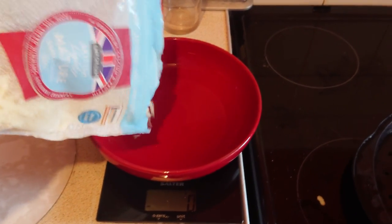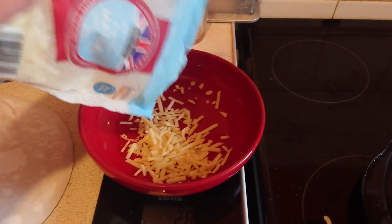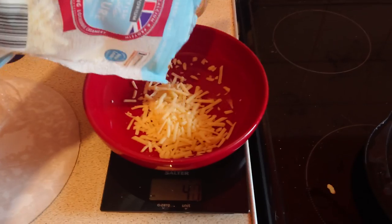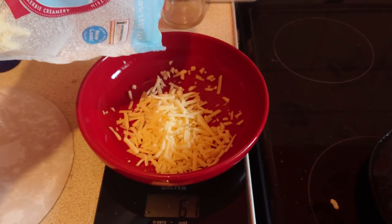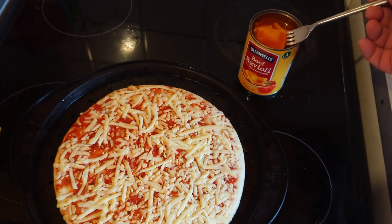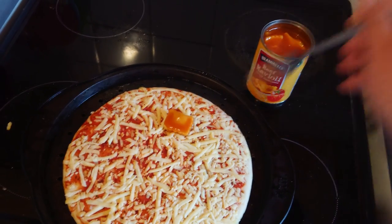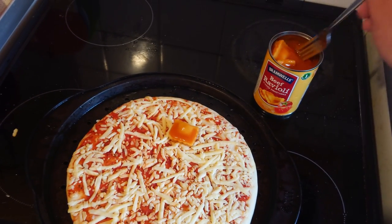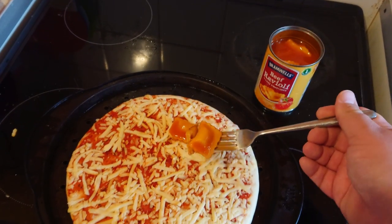Weigh out some cheese — about 60 grams, maybe? And there we go, perfect. Now start pulling out pieces of ravioli and placing it on the pizza, trying not to get it too juicy. Like so.